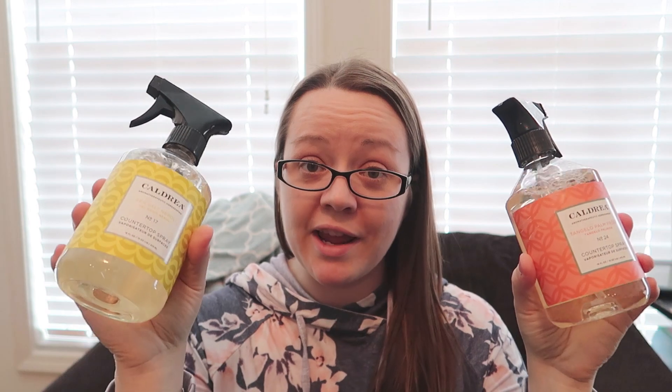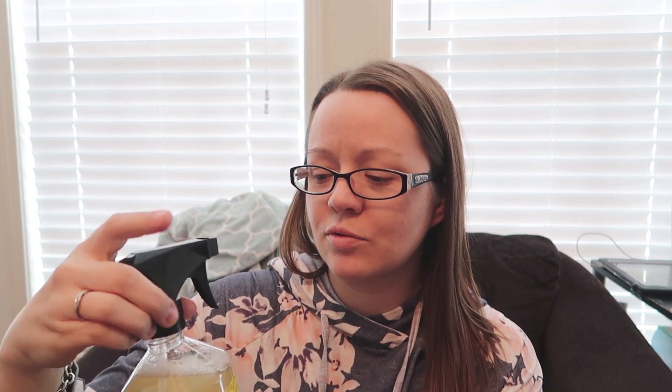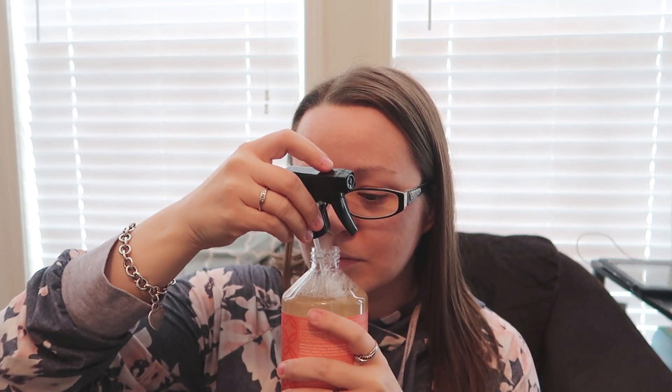The next two products are by Caldrea — these are my splurge products. I got them based on watching other reviews. I already have their Pear Agave Nectar countertop spray, which smells amazing, and I wanted to try other scents. So I got the Tangelo Palm Frond and the Sea Salt Neroli. The Sea Salt Neroli is very fresh, almost a citrus scent — probably not my favorite and I wouldn't repurchase at the price. The Tangelo Palm Frond is definitely citrusy, more like tangerine than orange or lemon.